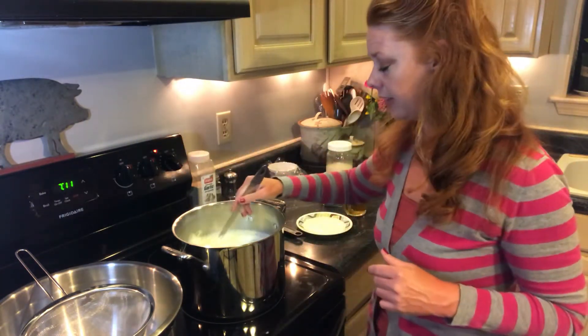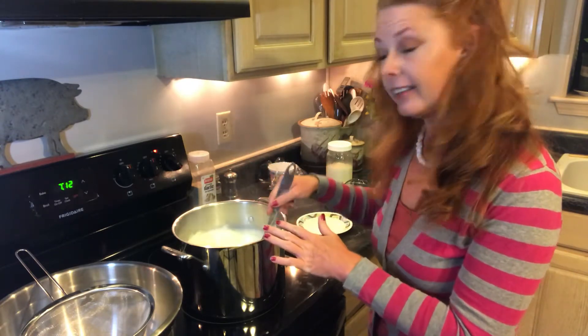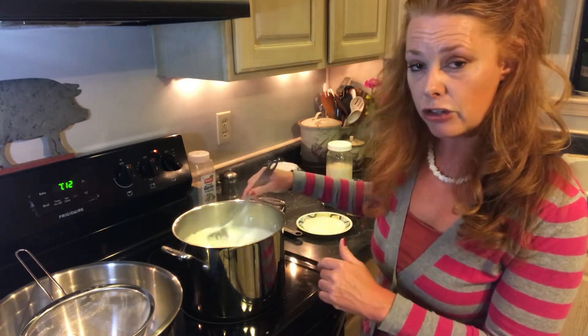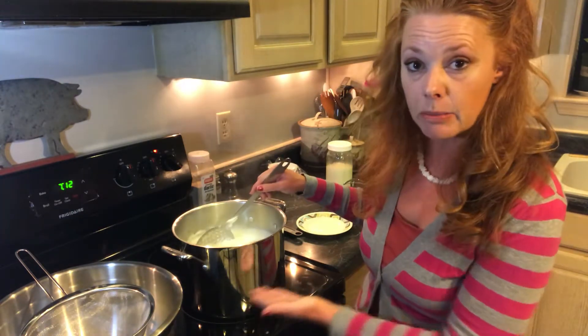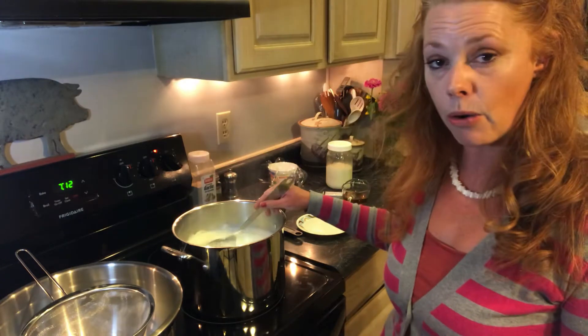So we're going to stir this real quick. Somewhere between 195 and 205 — you don't want it to boil. You do want to stir it occasionally so that you prevent scalding on the bottom. You just want a nice, even, slow heat.